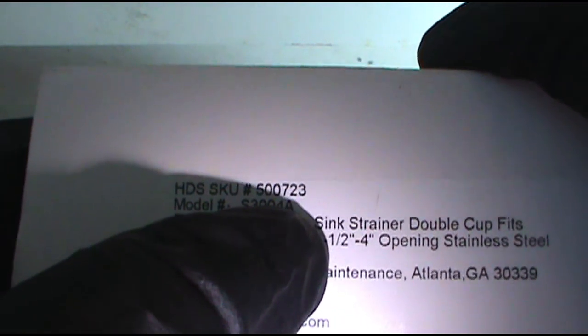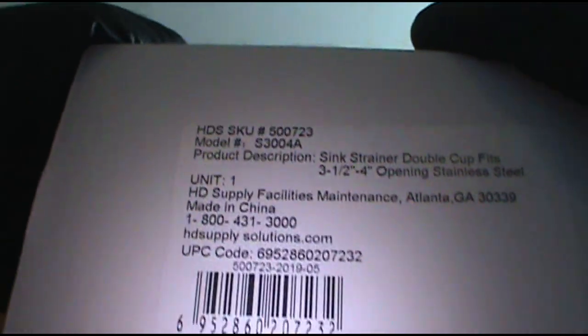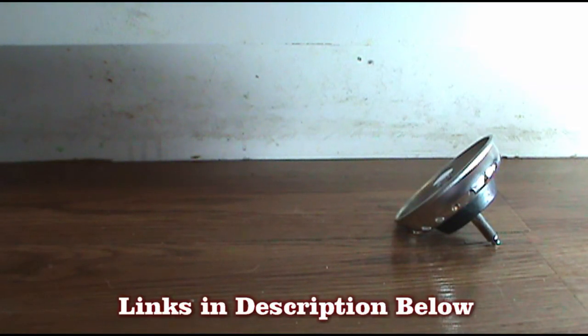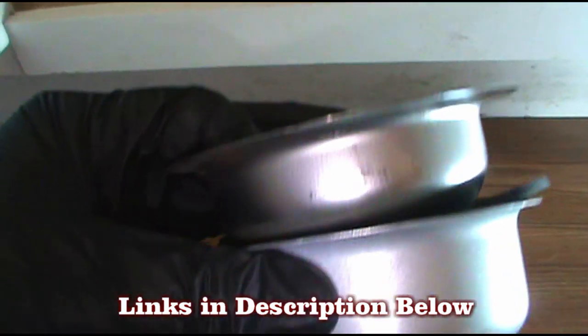I get it from HD Supply — there's the part number up there: 500-723. For all you guys that get your stuff from HD Supply, I'll leave a link to one of these in the description below as well, for the homeowners that watch — especially if you live out in the boondocks and don't have any hardware stores around and you need it delivered to your house. The old double bowl, my fave.